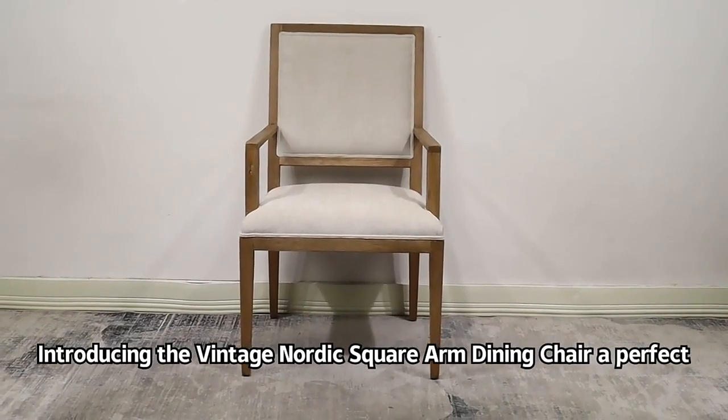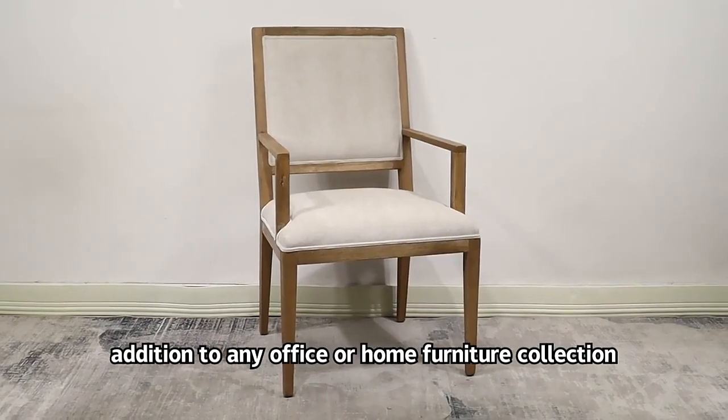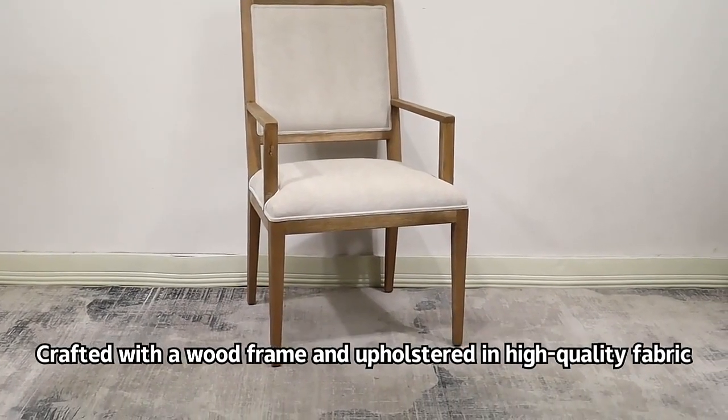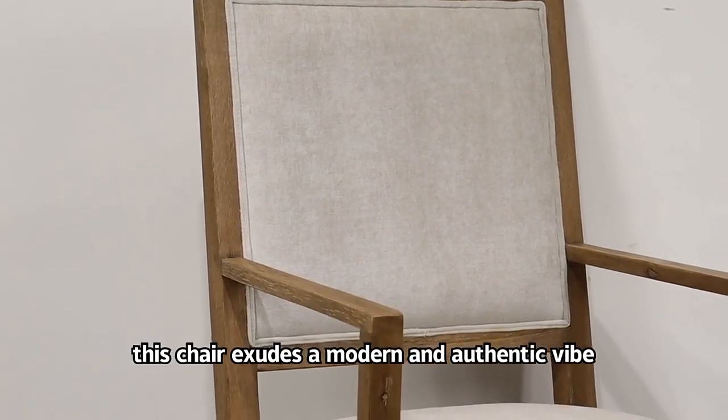Introducing the Vintage Nordic Square Arm Dining Chair, a perfect addition to any office or home furniture collection. Crafted with a wood frame and upholstered in high-quality fabric, this chair exudes a modern and authentic vibe.